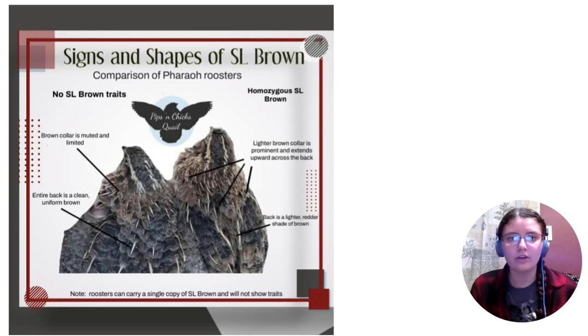This slide shows the back of the pharaoh. The one on the right is the homozygous sex-linked brown with two copies, and the one on the left is the same rooster that looks clean. You can see how the brown color is really limited on the clean bird - it's a paler slate gray on the back compared to the one on the right. The redness around the neck is really limited to just around the neck and doesn't extend into the back at all. On homozygous roosters, you can sometimes see an X on the back going all the way across, and sometimes that redness can go into a deep V into the back. You really want a clean, uniform color on your pharaohs.